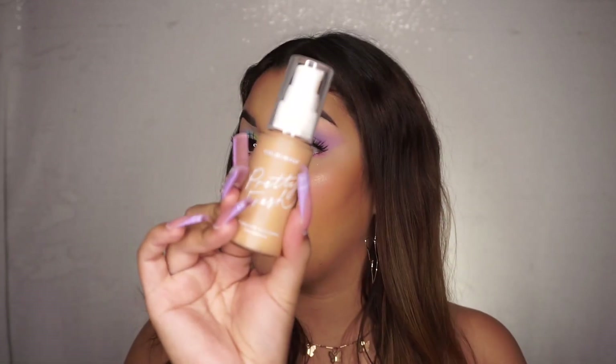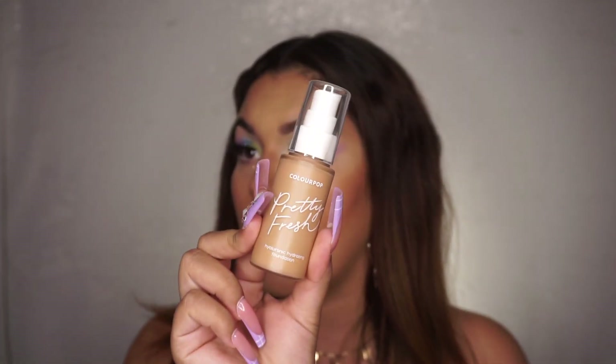Hey guys, it's Desi. Welcome back to my channel. So if you guys watched my last video, you will know exactly what this video is. But if you have not watched it, this video is going to be a full review on the brand new Pretty Fresh Foundation by Colourpop. So if you guys want to hear my opinion on the foundation and want to see how I achieved this full face look, then go ahead and keep watching.